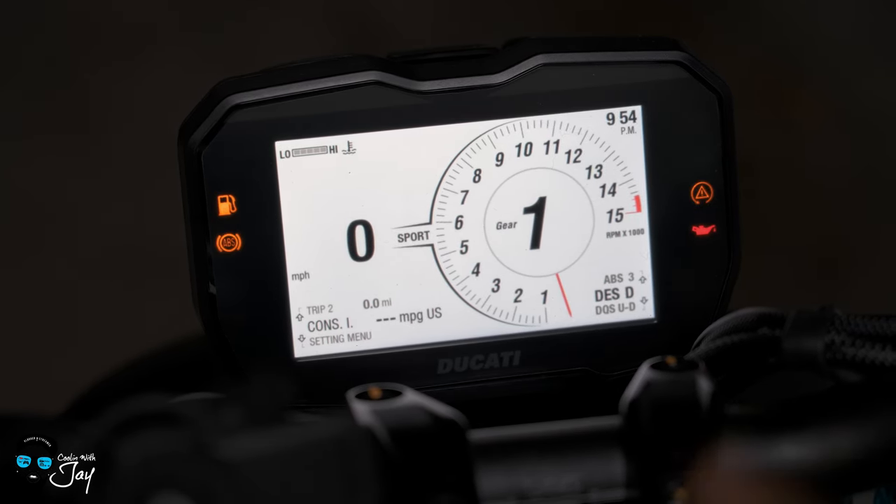Starting with the settings: you can change your pin code. You have the lap timer on and off. Your backlight — you're able to go from auto, which means when it senses daytime it shows the white backlight, and at night or in a tunnel it switches to dark mode. I like it in darker mode for my GoPro filming, and I also have a screen protector which adds a layer of tint. Your date and clock you can change. Your units — mile per hour, temperature in Fahrenheit, consumption in miles per gallon.